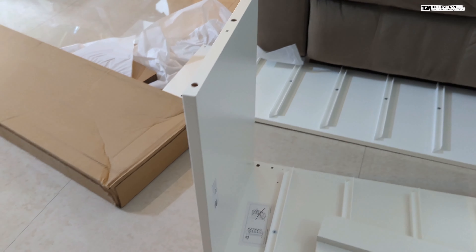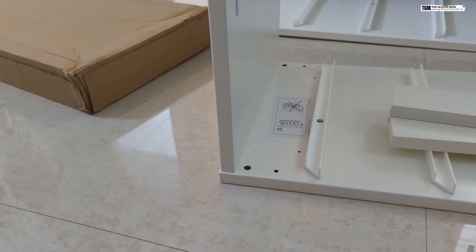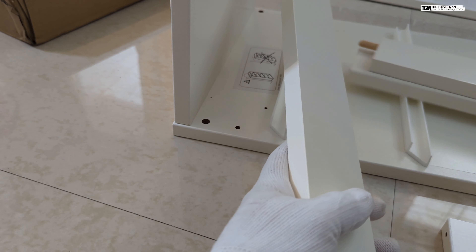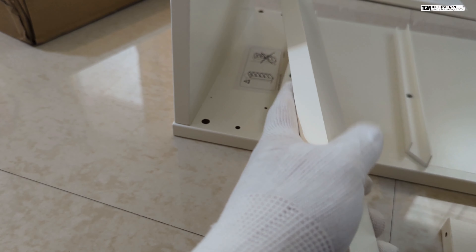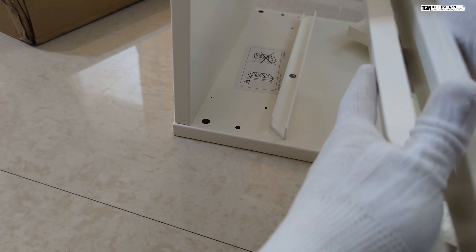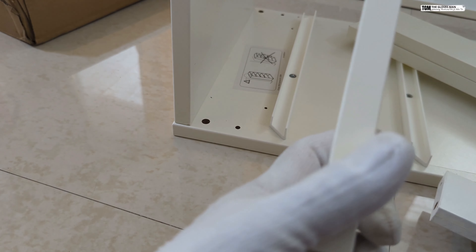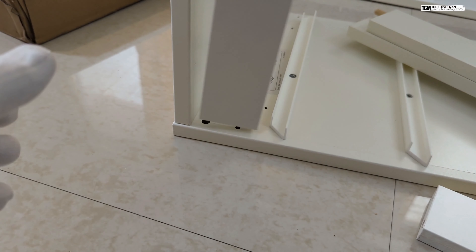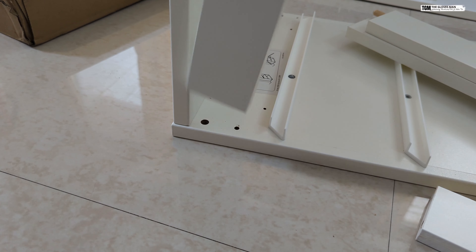Now that we've got these two panels up, it's time to attach these smaller ones. Out of these four, two are of different types — two have holes at the side and two do not have any holes. We will be using the ones without holes on the side over here, and the other ones will go towards the bottom.